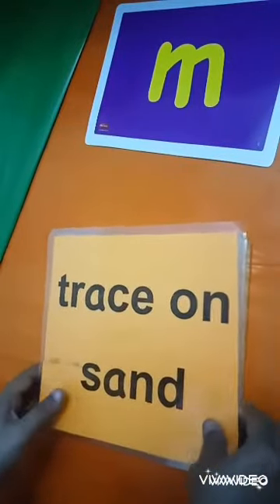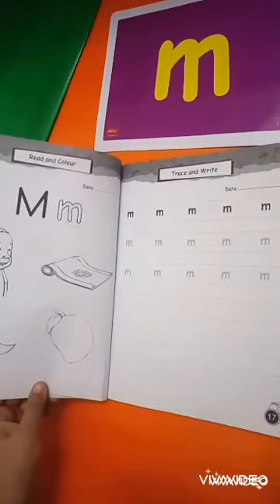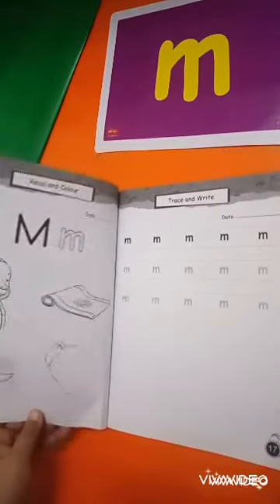Now you will write it on your workbook pages number 16 and 17. First, write the date — write the date over here as well. Do not use pen or crayons. Trace the hollow letter.